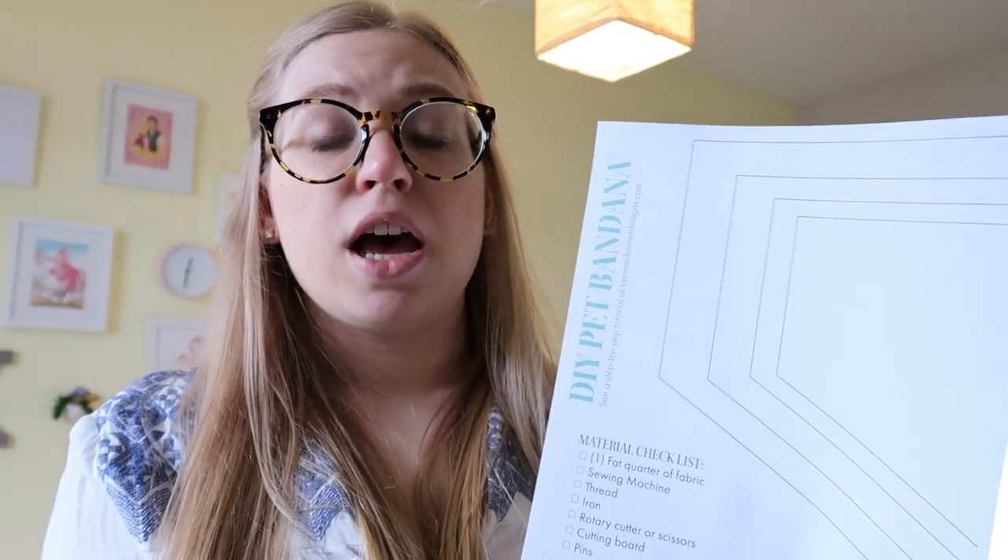Before we get started, make sure you head to my website, KarmaKismetDesigns.com to get the printable pattern. This is going to have four different sizes on it that you can use depending on what size your pet is. I would suggest just measuring the girth of your pet's neck and then you can figure out which one will work best for you. My little one is pretty tiny, so I'm going to go for the small size. But if you need to make it a little bit smaller or larger, you can also do that by just adding a little bit on that page. So make sure you grab that, print it out, and then we're ready to go.